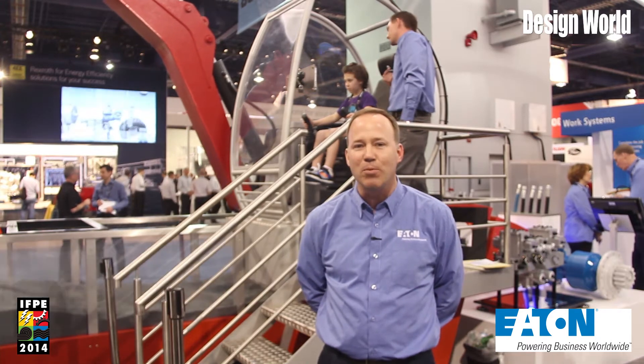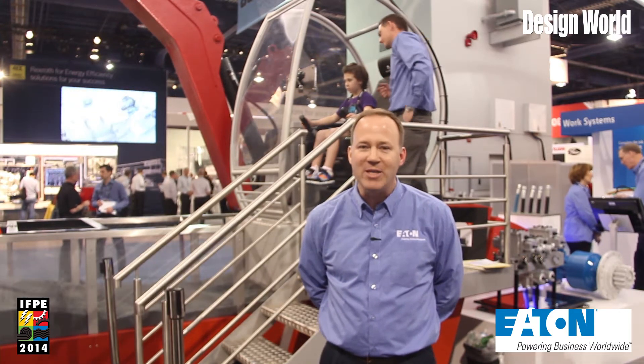Hello, my name is Vince DeRay. I am a product manager in the marketing group for our mobile piston products at Eaton Corporation. Welcome to IFPE 2014.